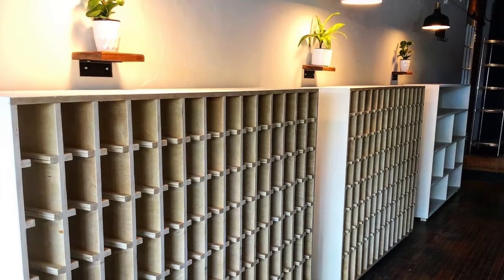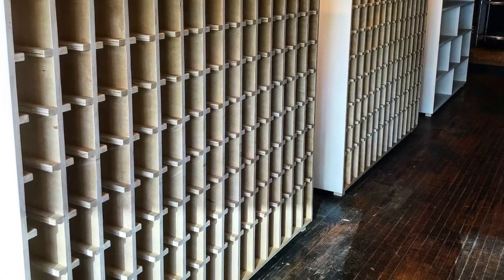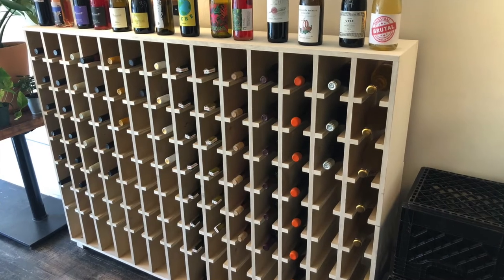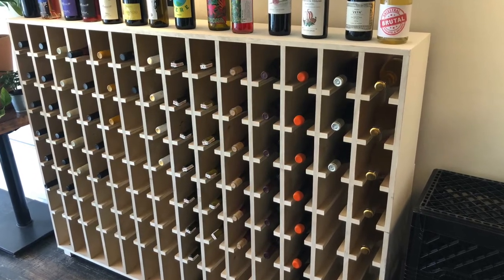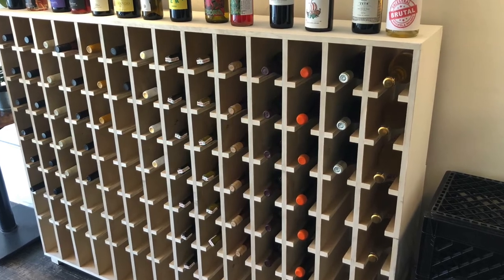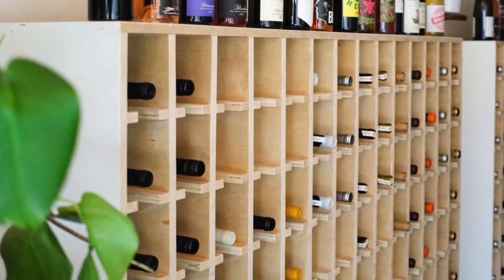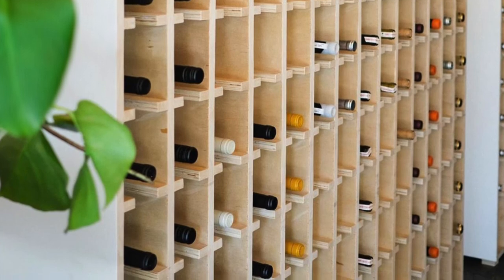And this is what it looks like installed. I painted the outside white — it's actually a color called Swiss Coffee. Here it is without wine bottles, and here it is pretty much full. Each one of these will hold 118 bottles if you stack it all the way to the bottom. Here's a glamour shot of our entire wine lineup in the bottle shop. I think it turned out really great — thank you so much for watching, we'll see you on the next one.